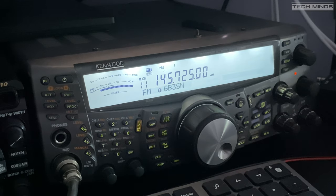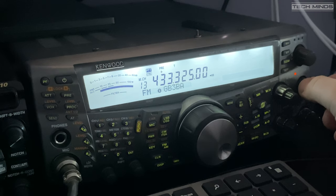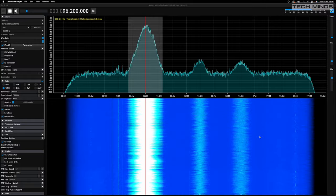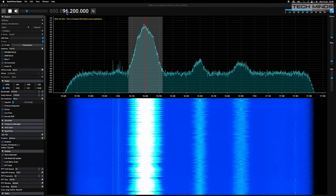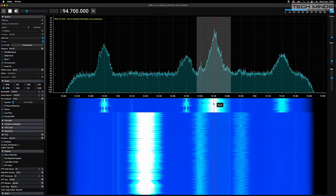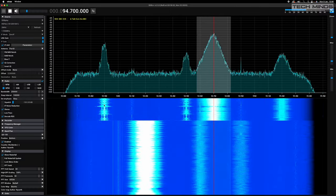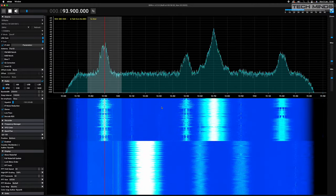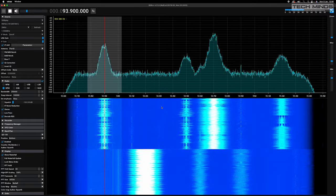I was also able to decode some ACARS messages using Multi-Mode CoCoa for the Mac. Broadcast radio worked really well too, with lots of stations being received from far and near. I was also able to open a 2 meter repeater around 15 miles away, though its bearing meant the signal passed through the house so received signal strength wasn't that great.